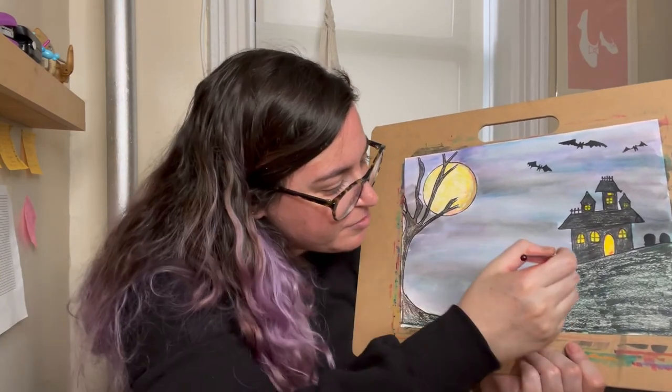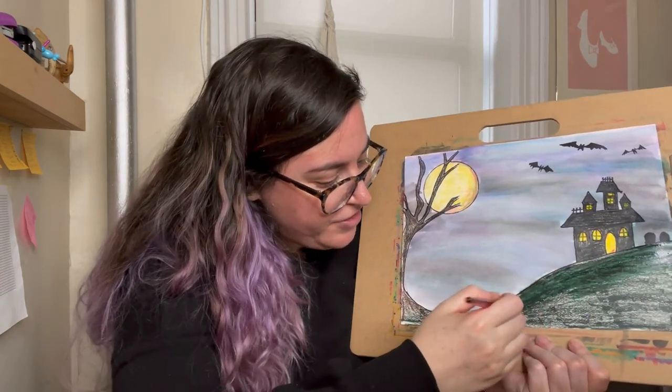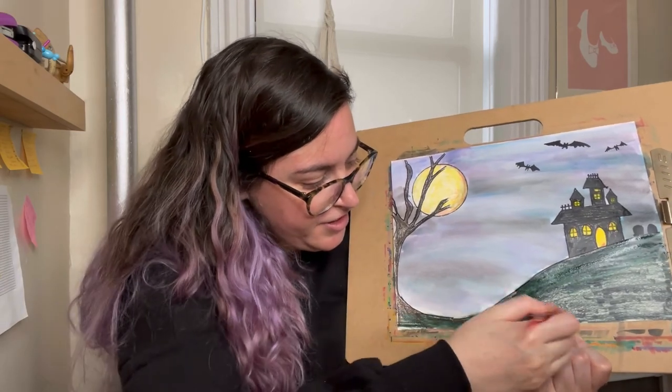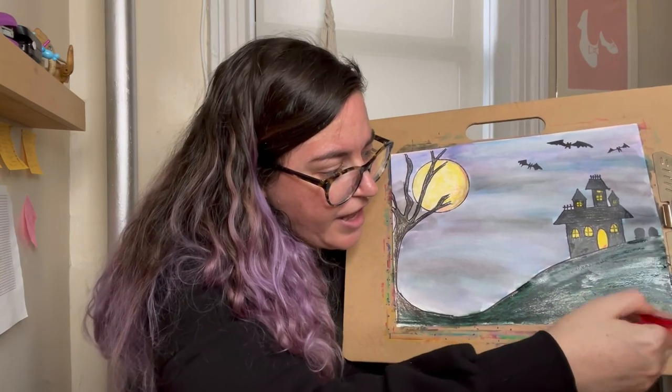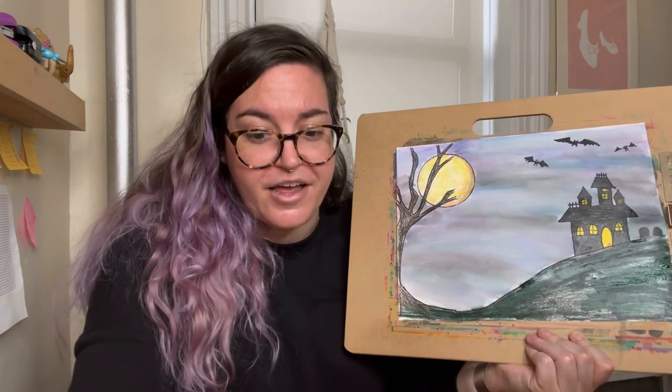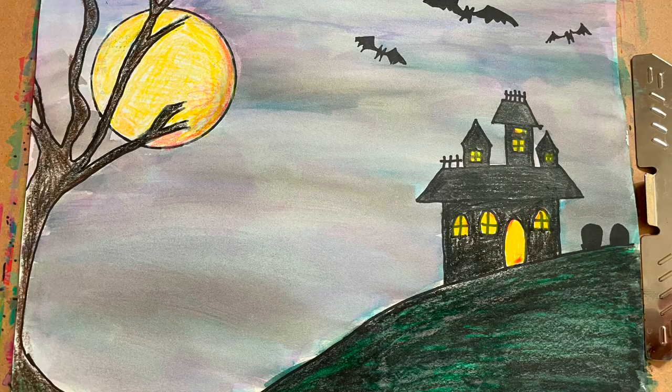Since I used Crayola markers, little known fact — if you use Crayola markers, you can actually take a wet paintbrush and go over top of them and kind of blend them around. And voila, haunted house! You can pick whichever project you want. Have fun with it, and don't forget to take pictures and post them into Microsoft Teams when you're finished. Bye guys!